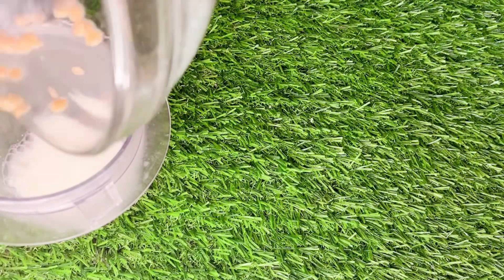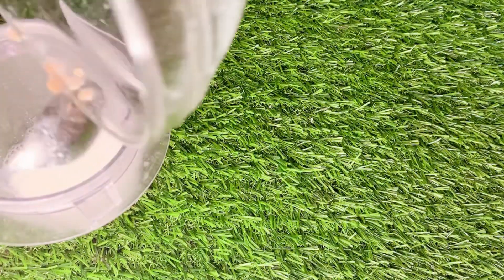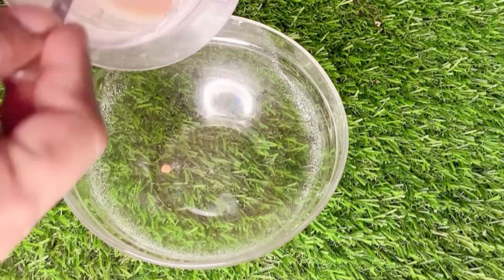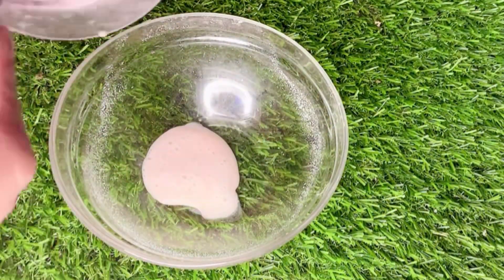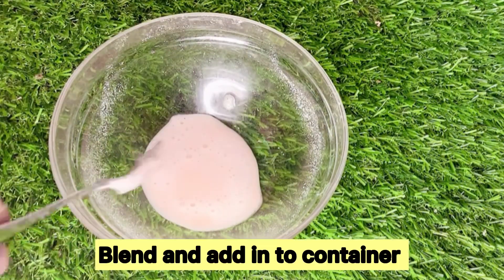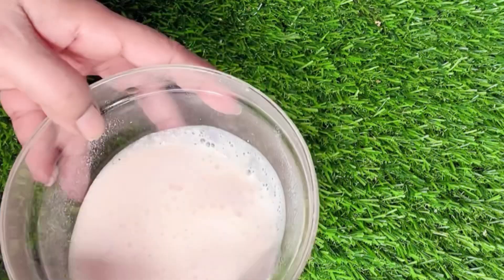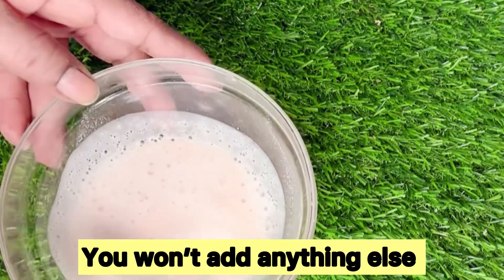When you apply the cream on the screen, you can apply the cream. Then scrub the cream on the screen. The first part is when you grab it. This part is when you grab it.